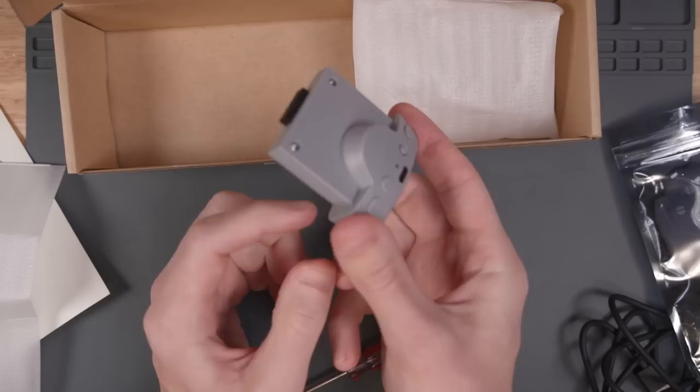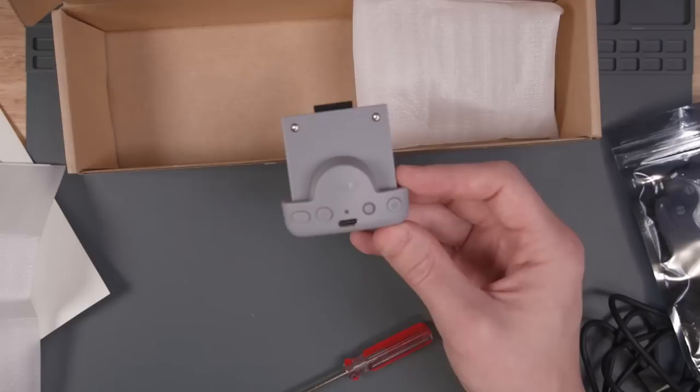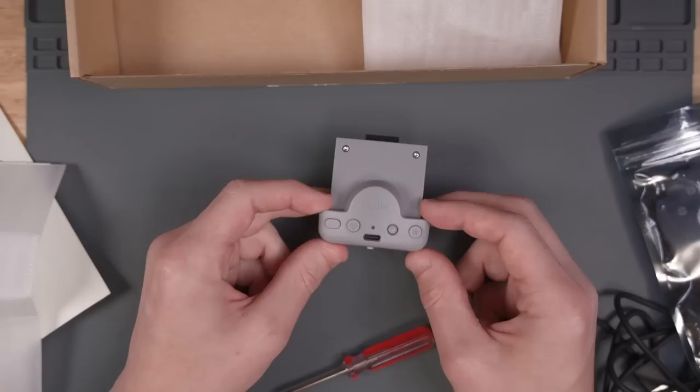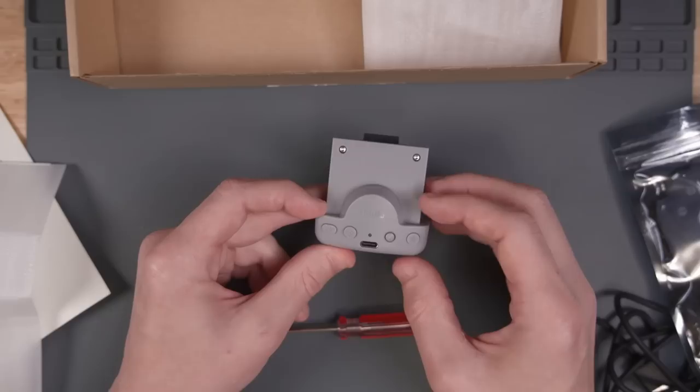Last but not least is the receiver, which plugs into the memory card or rumble pack slot. This is what will transmit the Bluetooth data to our Blue Retro adapter. This is also where the USB-C charging port is, so it charges the battery through the memory card slot. There are a bunch of additional buttons here because it's also compatible with the Nintendo Switch.